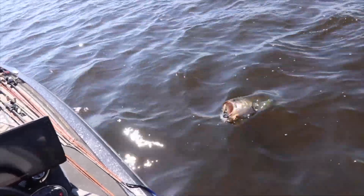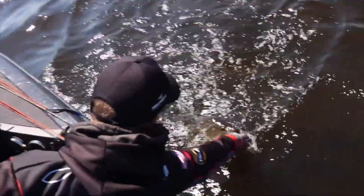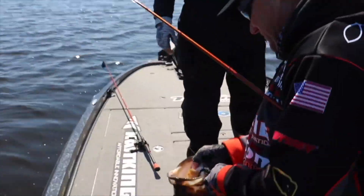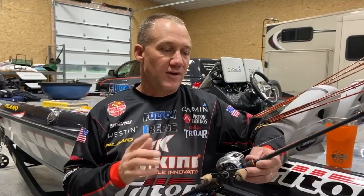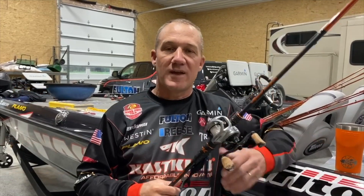Also, when you're fighting those fish and they come up to the surface to jump or really surge to pull away, that soft tip tends to bend with them instead of a really stiff tip where something gives — and typically it's going to be the soft part of the fish's mouth, and then they tend to get off. So there it is: the CastKing Speed Demon Pro bladed jig rod paired with the CastKing Bassinator Elite reel and 20-pound fluorocarbon line. You're good to go.